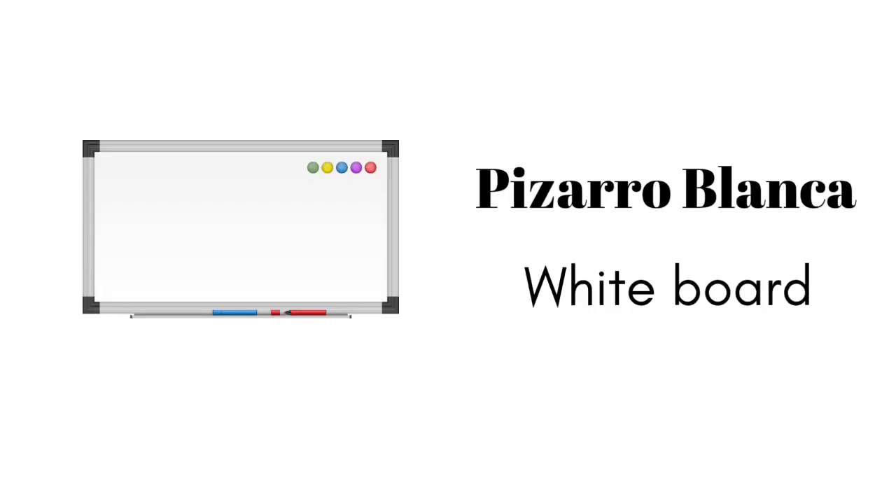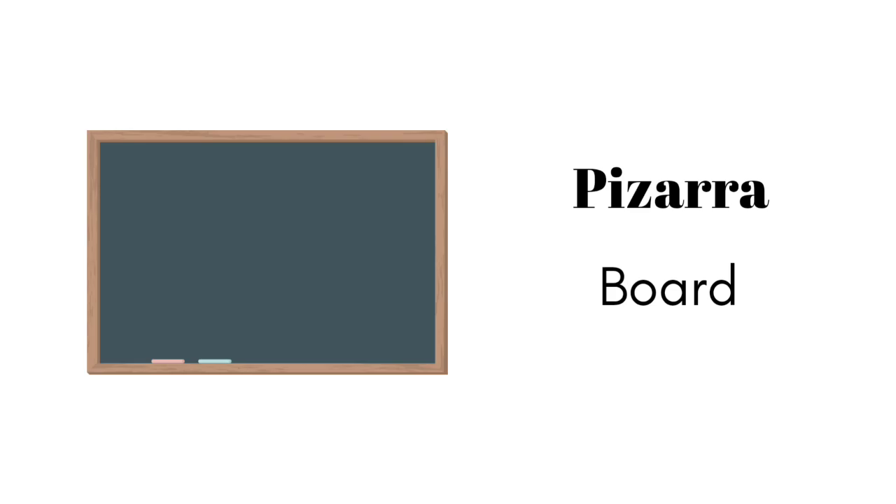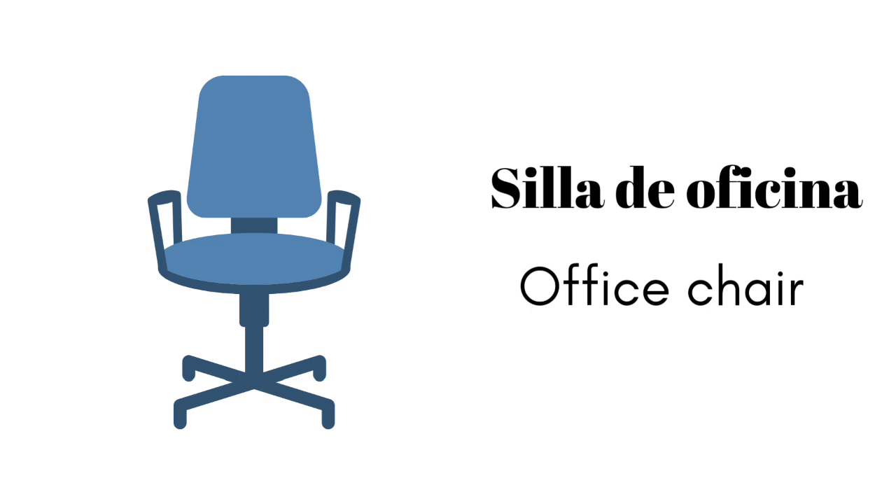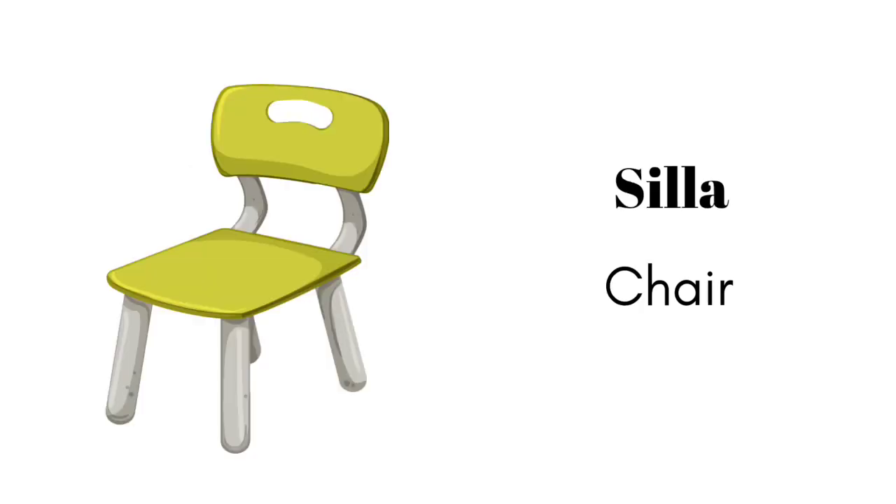pizarro blanco, pizarra, escritorio, silla de oficina, silla.